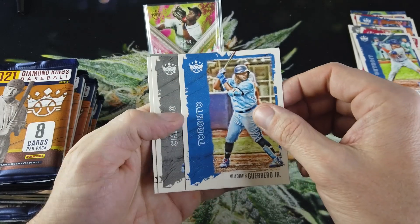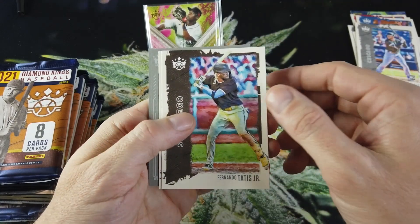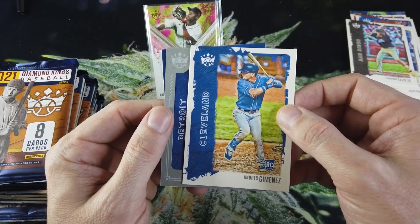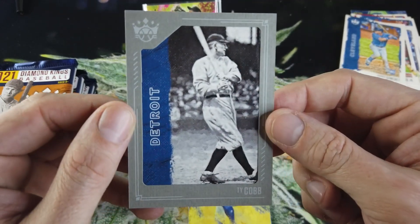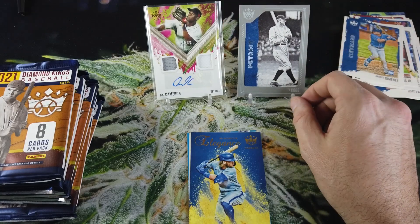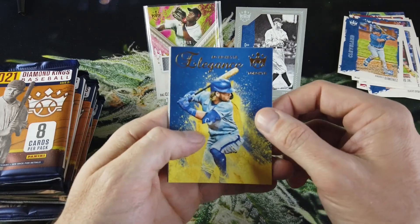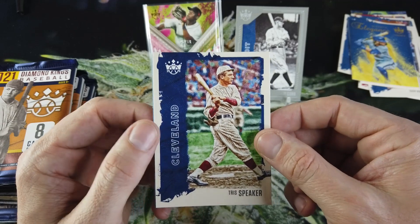Vlad Jr. — nice. Looks like we may have one of our parallels here. Luis Gonzalez, Tatis Jr. — these are nice packs, nice base cards. We do have one of our gray frame parallels coming up. Andres Jimenez, and our gray frame parallel is Ty Cobb — that's nice. I love these old player cards. I'm not huge on players from the 50s, 60s, 70s, but I really like the super old pictures of big name players like Ty Cobb and Honus Wagner.